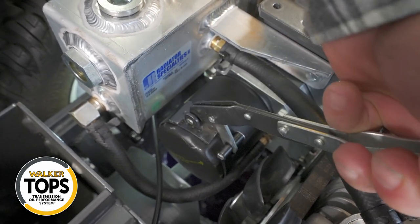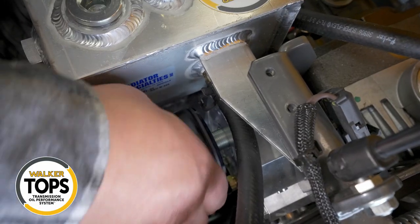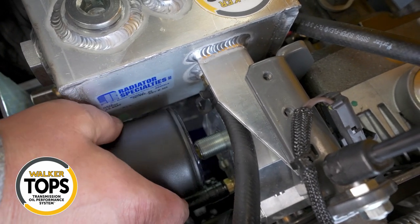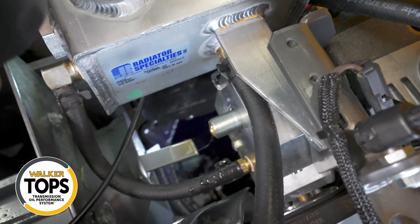Now as the reservoir is draining, we can move to the filter. Just like a filter on your engine, you're going to remove this with your filter wrench, making sure to wipe off the mounting surface so it's a nice clean surface to receive the new filter.